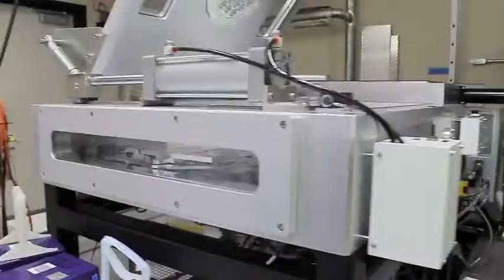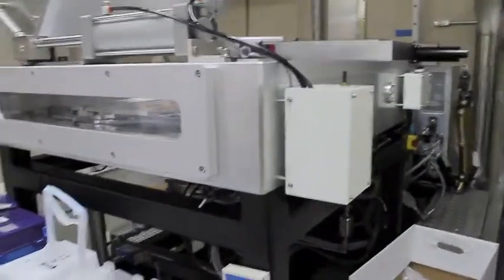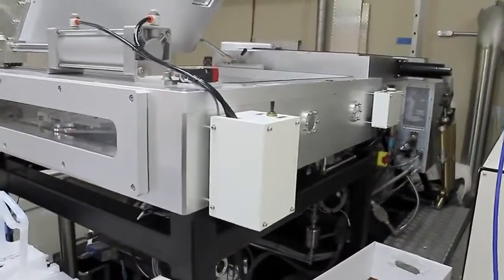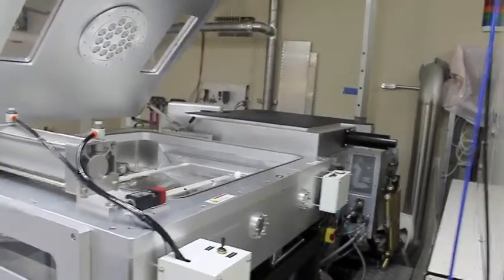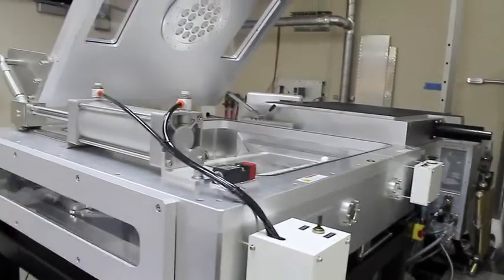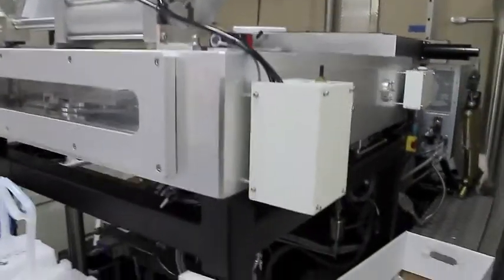This is the Applied Materials AKG 3500. It's a Gen 3 tool — basically a single-chamber PCVD tool with a single load lock. The form factor for this is 55 by 65 cm.